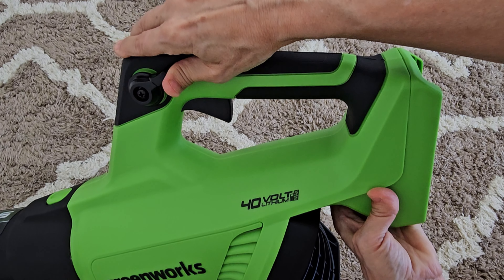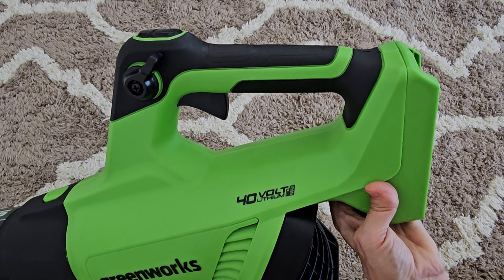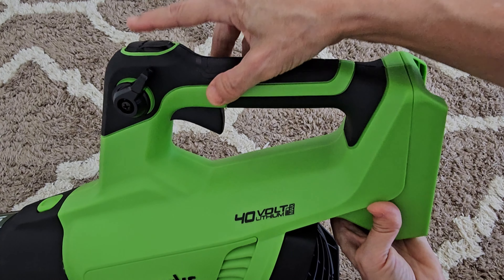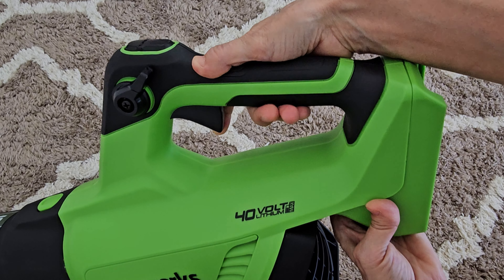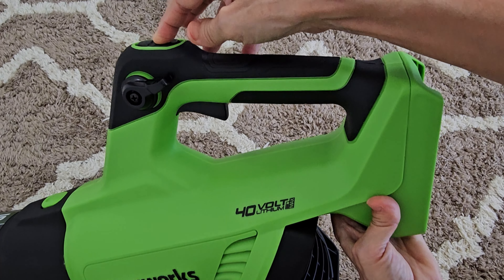Turn it counterclockwise and it'll go slower and slower. If you slow it down so much that it stops, you'll have to use the trigger button again to restart it. And then we have a turbo button. So the trigger to turn it on and change the speed, the cruise control to make it easier to stay at the same speed, and then our turbo button.